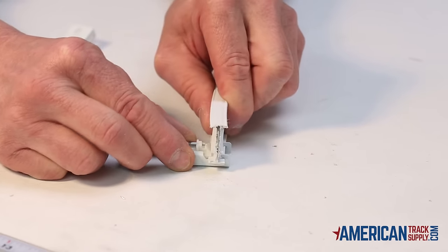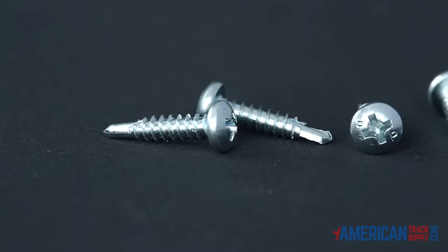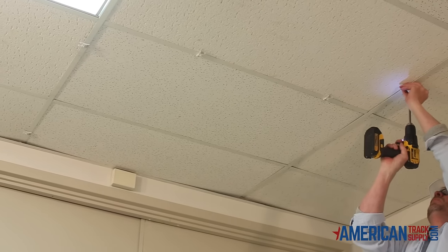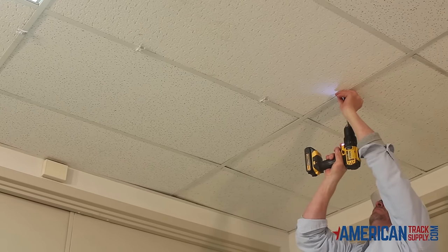It's literally a snap to install. These are the brackets — the track will snap right in. All of our orders come with special self-tapping screws that are made to drill directly into your pre-drilled holes and into the grid of a drop ceiling or wood header.